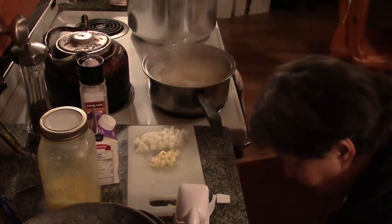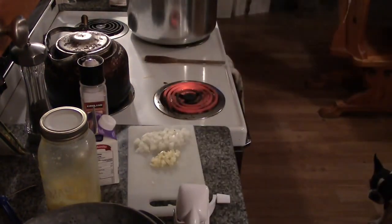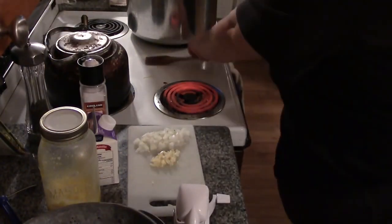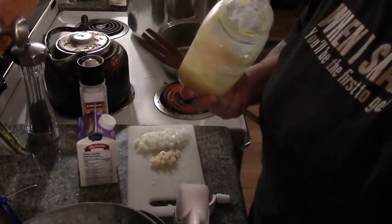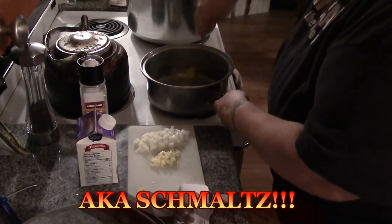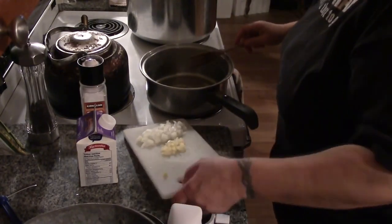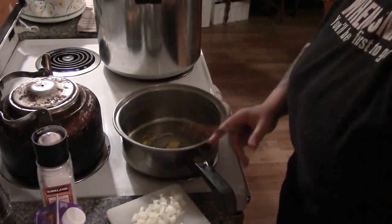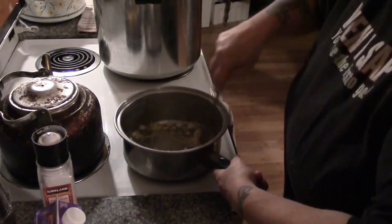Our pasta is cooked al dente, which means just slightly under soft. We're going to strain it, and while that drains we're going to turn our burner down. We're going to take a knob of our chicken fat, put that in the bottom of our pan and let that melt. I actually have some leftover noodles in there — let me bring you guys a little bit closer here.